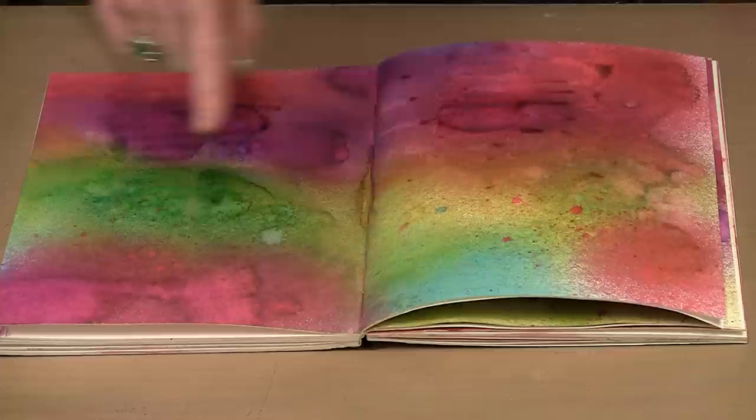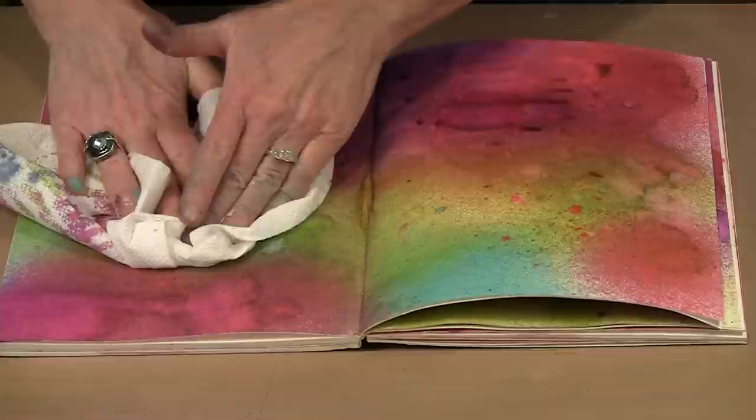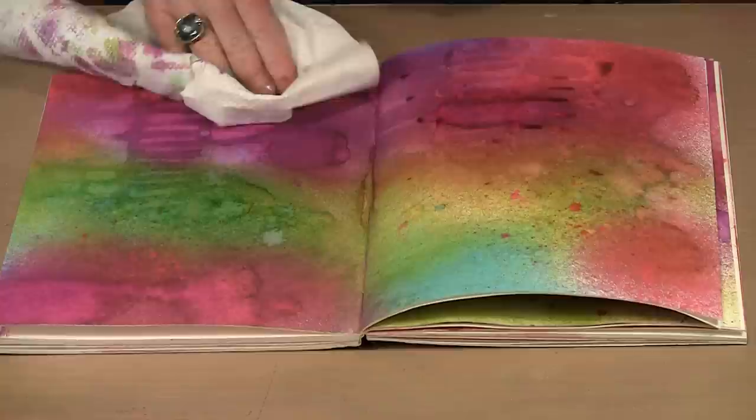It's going to take a couple of seconds for the lifting to happen. You can see the color beginning to lighten. Waiting for this is always the hardest thing because it's really exciting. If you rush it, you get very little happening. We're definitely seeing some lifting going on here.